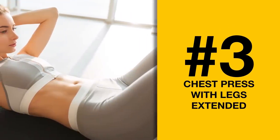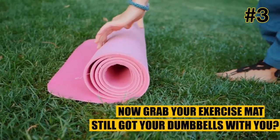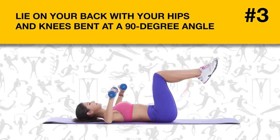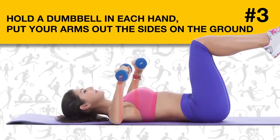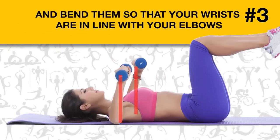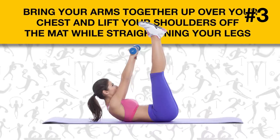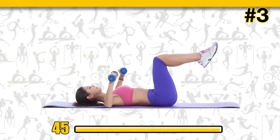Exercise number three: chest press with legs extended. Grab your exercise mat — and keep your dumbbells with you. Lie on your back with your hips and knees bent at a 90-degree angle, bringing your feet up off the floor. Hold a dumbbell in each hand, put your arms out to the sides on the ground, and bend them so that your wrists are in line with your elbows. Bring your arms together up over your chest and lift your shoulders off the mat while straightening your legs. Return to the starting position. Let's set the timer for 45 seconds and begin.